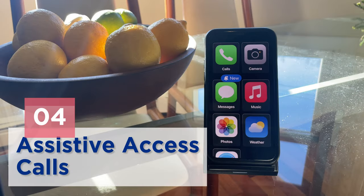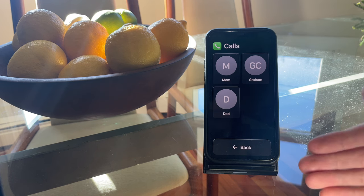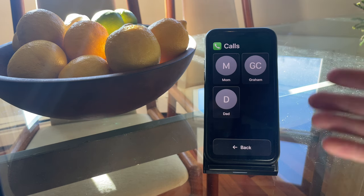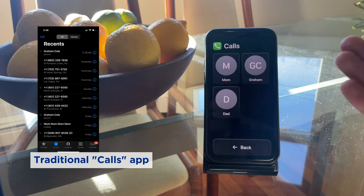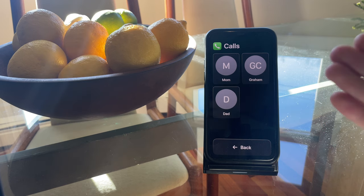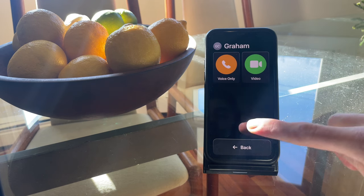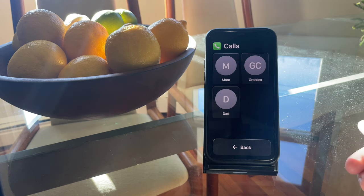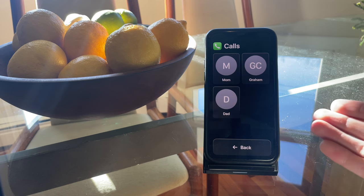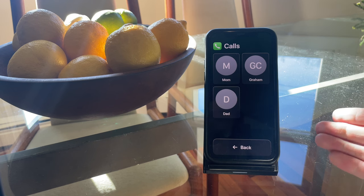Let's take a look at the Calls app in Assistive Access Mode. Just look at how simplified it is — compared to the standard Calls app with favorites, recents, contacts, etc., this just displays a list of contacts. When you click on a contact, you'll have the option to place a voice or video call. As always, the back button is right there. The front end is highly simplified, but you can customize the interface a great deal on the back end.